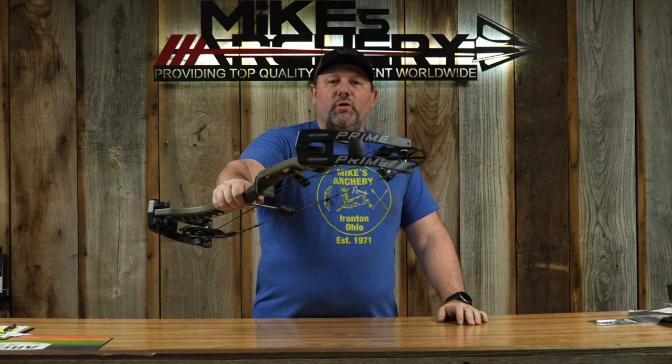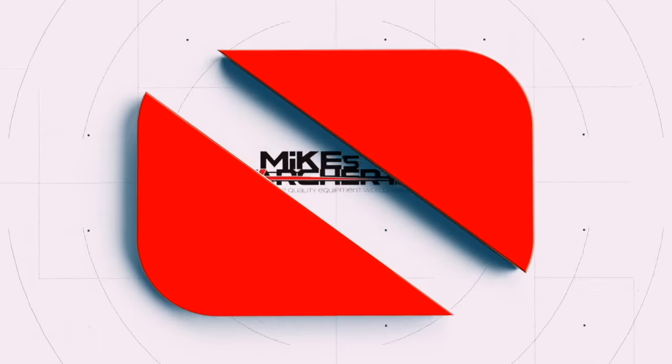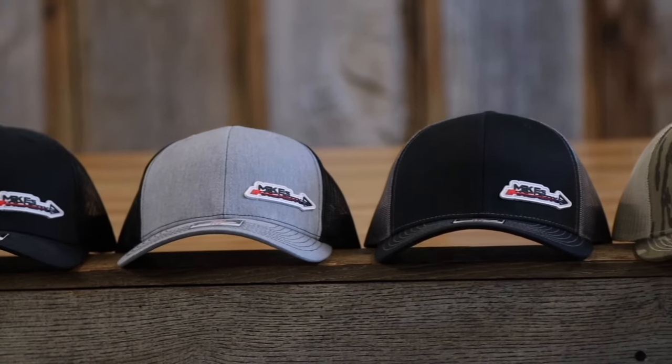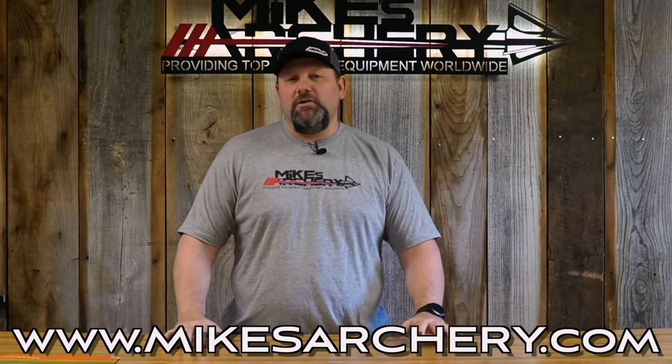Today we're taking a look at the new 2024 Ronin by Prime. Just a reminder, head on over to mikesarchery.com to pick up any of our latest logo gear. We've got plenty of hats and shirts as well as any gear you might need for your next adventure.